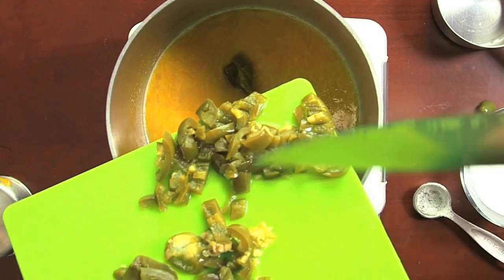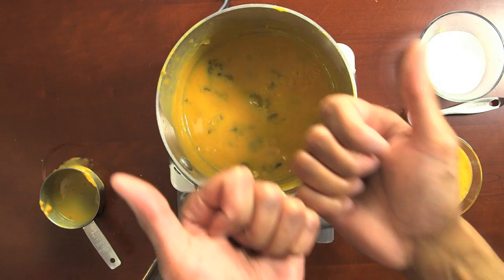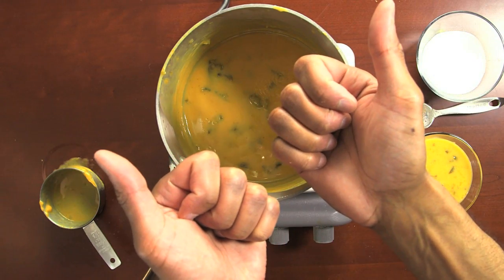To take it to the next level, you can add minced peppers or a dash or two of your favorite hot sauce. And remember folks, this recipe covers the basics — you can get clever.